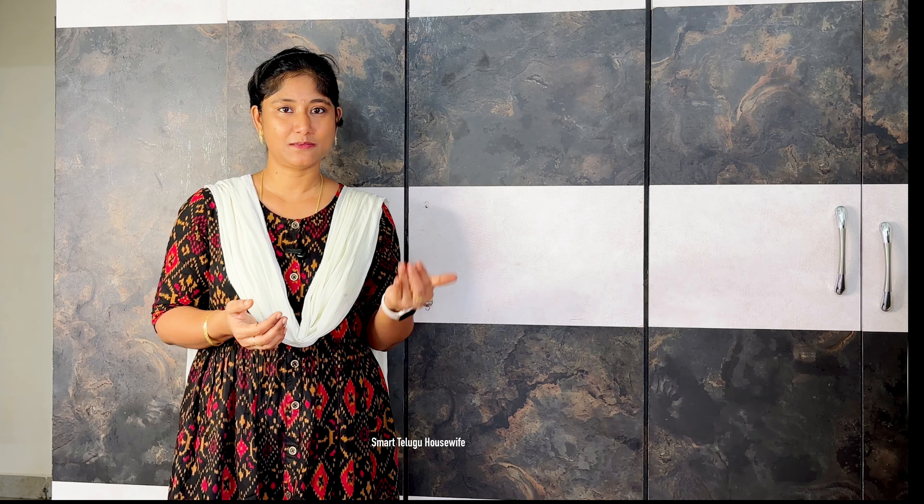Hi friends, this is Swapna. Welcome back to our channel, Smart Telugu Housewife. You all know that I have made the ultimate brand sale in Amazon.